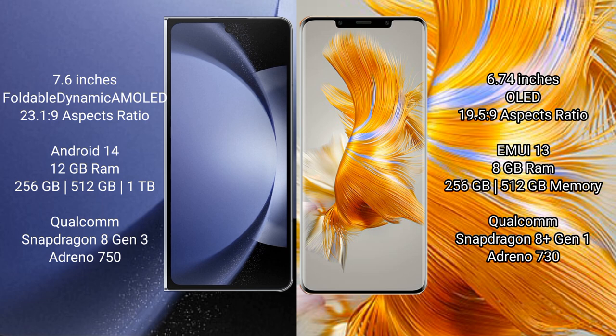Samsung Galaxy Z Fold 6 comes with 12GB RAM and 256GB or 512GB internal storage, powered by the Qualcomm Snapdragon 8 Gen 3 processor. Huawei Mate 50 Pro comes with 8GB RAM and 256GB or 512GB internal storage, also with a Qualcomm Snapdragon 8 Gen 3 processor.